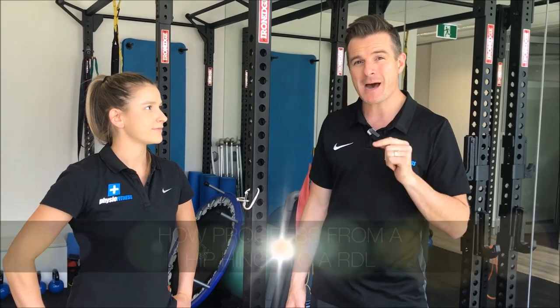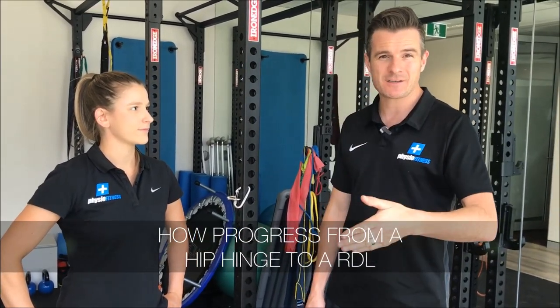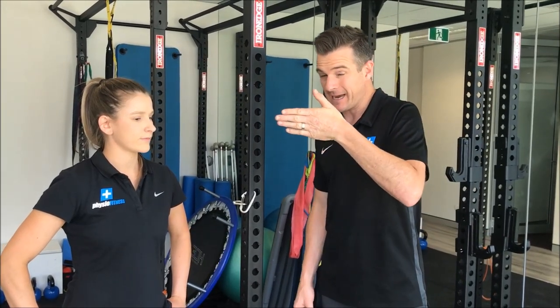What I'm going to show you today is part of what we do on the course — how to progress an exercise using bands and get from a hip hinge, which is what we're doing today, through to a deadlift.